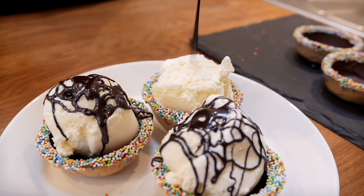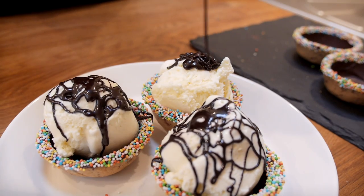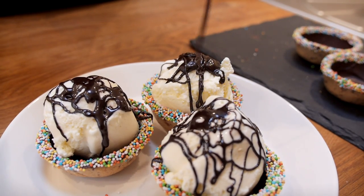Today's recipe is a great one for parties because it's a really unique way of serving ice cream. This recipe is for edible ice cream cookie bowls and I'm also, as a bonus, going to give you a recipe for chocolate fudge sauce.